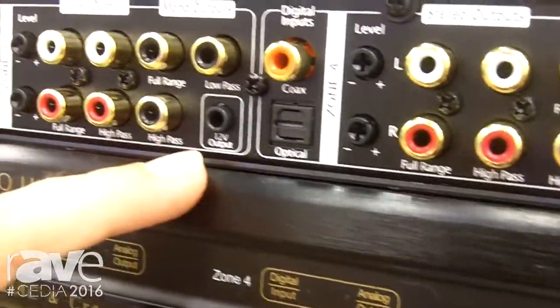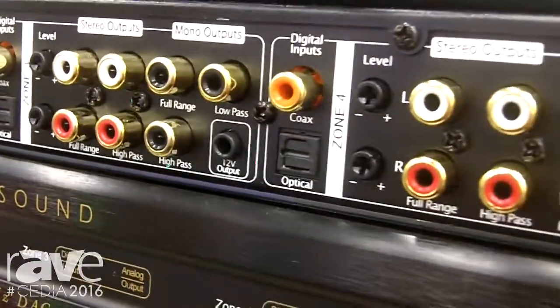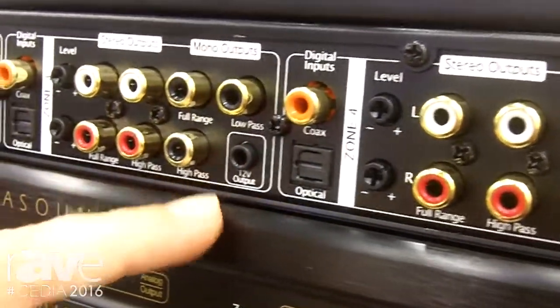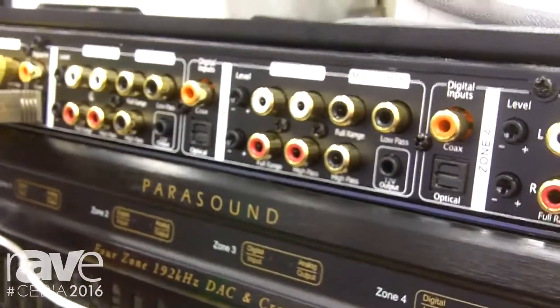We also have a 12-volt trigger output. As soon as you press play on the Sonos Connect app, it activates the 12-volt output and you can turn on your amplifiers, cooling equipment, devices like that.